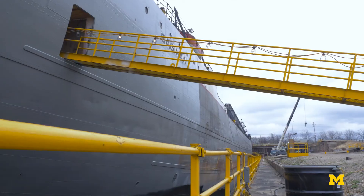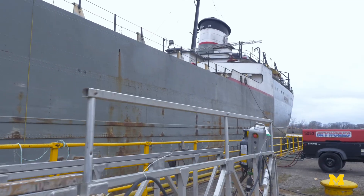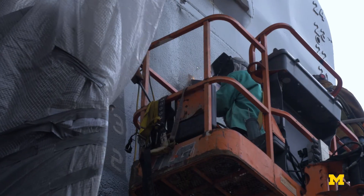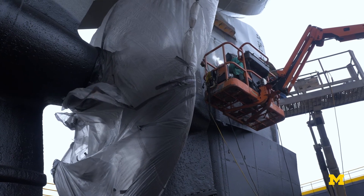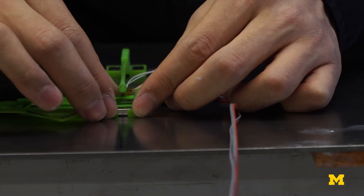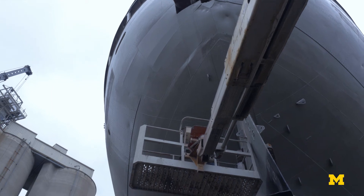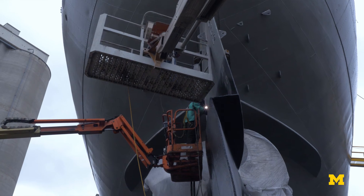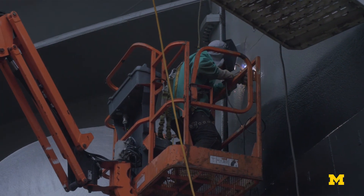90 percent of goods by value are moved by ships, and they're operating 24 hours a day to provide us with almost everything we touch on a daily basis. Currently there isn't a cost-effective way to monitor the structural health of a vessel. SAS, although not a comprehensive solution, is a component moving us toward providing ship owners and operators with structural health monitoring capabilities and a way to acquire data to make decisions on inspection and repairs that they don't currently have.